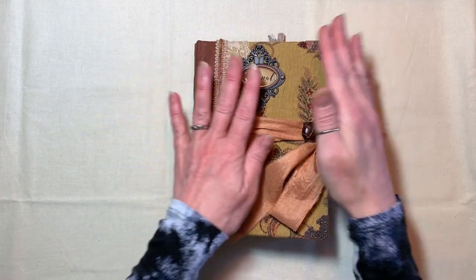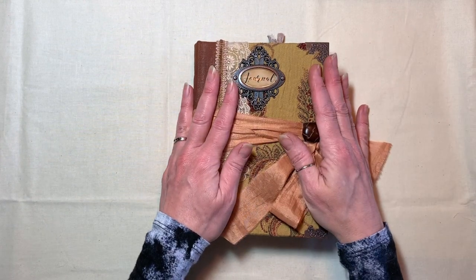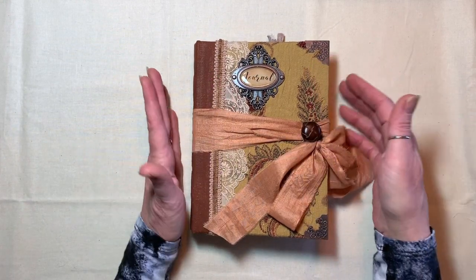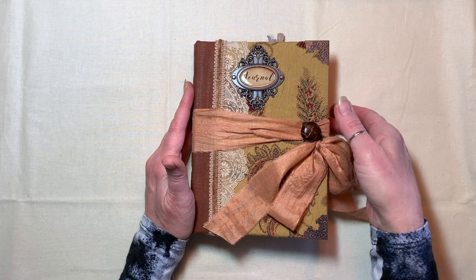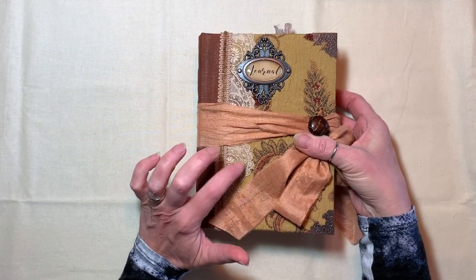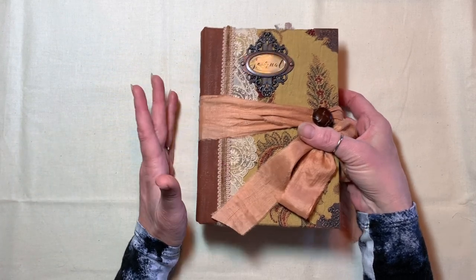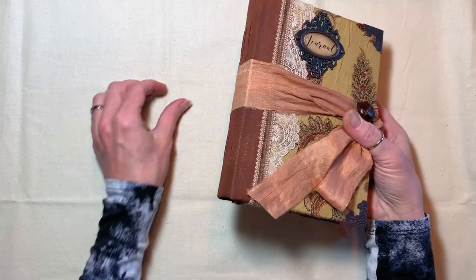Hi, it's Debbie with Kip's Corner. Welcome back, and if you're new to my channel, welcome. I've got a flip through for you today. This is a journal that I think I've got a video where I was working on the cover a few videos back, and it's finished now and I wanted to walk through it with you.